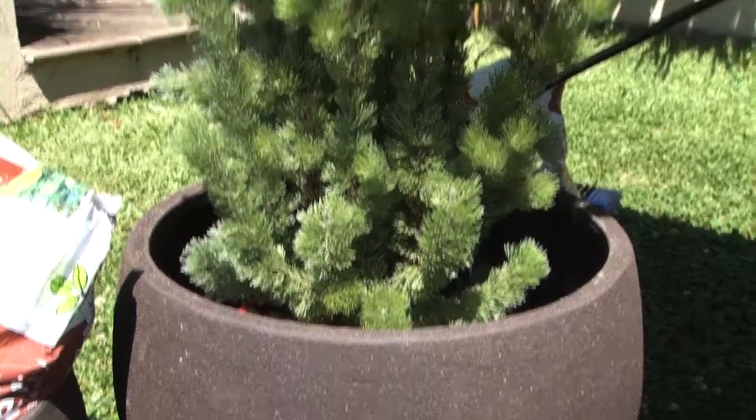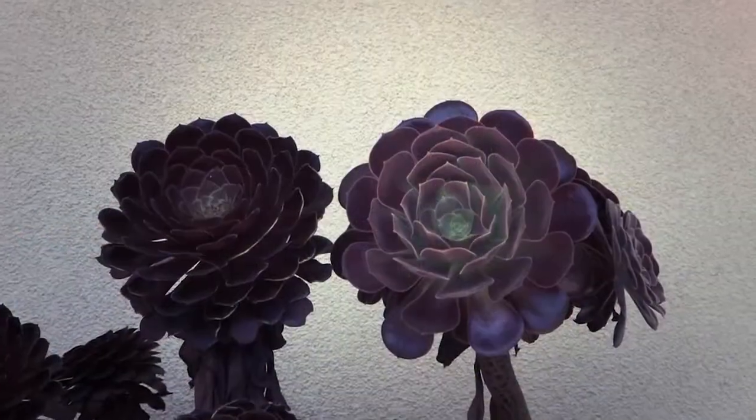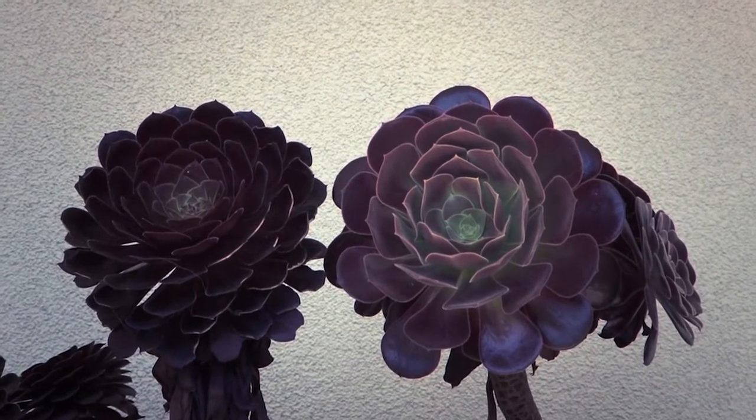Set off the dark color of these pots perfectly with decorative silver foliage, or create a moodier look with burgundy leafed plants.